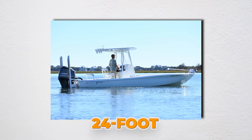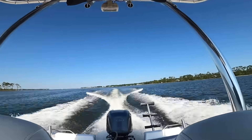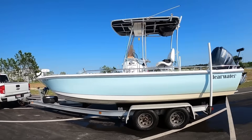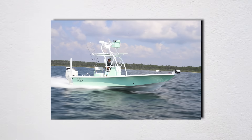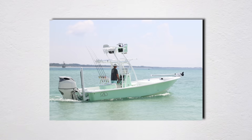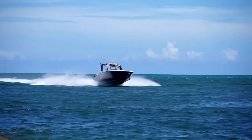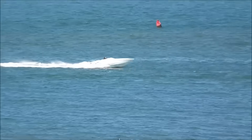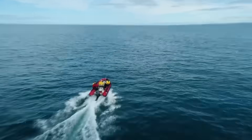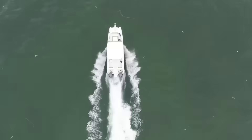I helped a guy with a 24-foot bay boat who was convinced he needed a bigger engine. We spent an afternoon moving his batteries from the transom to under the console, relocating his trolling motor batteries forward, and properly distributing his gear. His hole shot improved by 30%, his top speed increased by 3 mph, and his cruise efficiency went up 15% — same engine, same prop, just proper weight distribution. Your boat pivots on its center of buoyancy like a seesaw. When too much weight is at the back, the bow points up, increasing drag and making it harder to plane — like trying to push a wheelbarrow with all the weight behind the wheel.